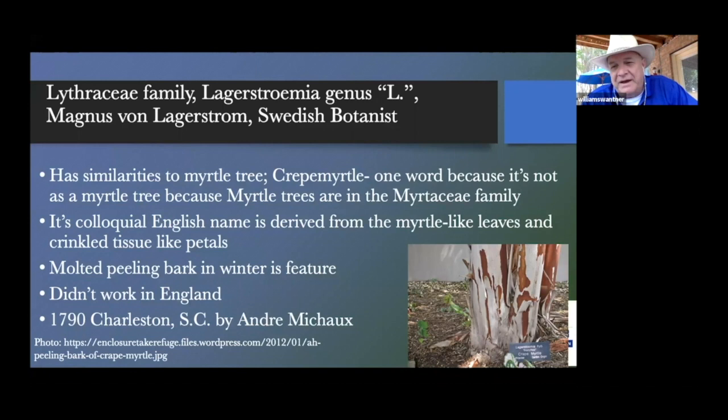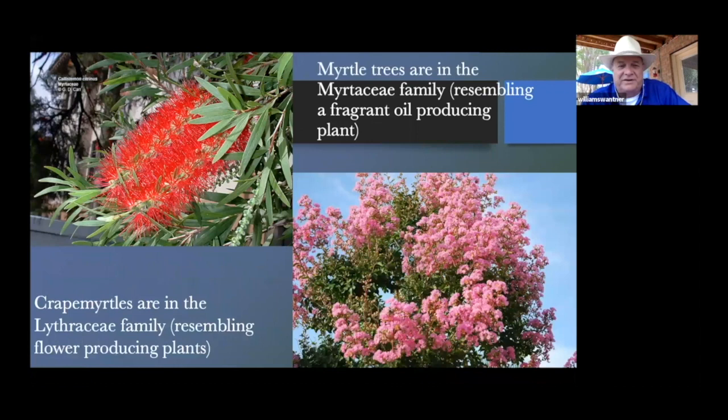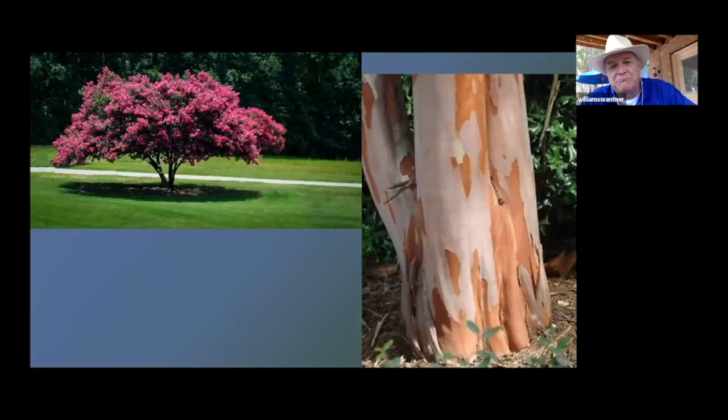There are similarities between crape myrtles and myrtle trees, but they are different enough. Colloquially, we call them a myrtle tree because the leaves are like crinkled little petals. One of the beautiful things about the crape myrtle is the beautiful bark as it molts — it comes out multicolored. Originally it was taken from Asia to England, but because of the climate there, it just didn't work. Around 1786-1790, André Michaud brought the crape myrtle to South Carolina where it took off wondrously.